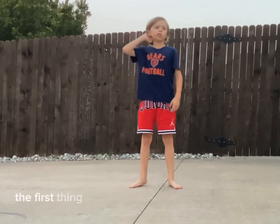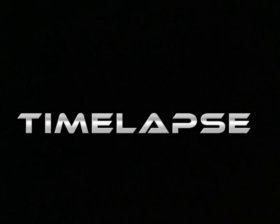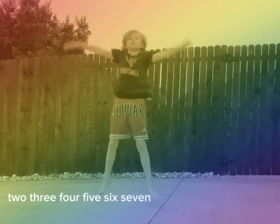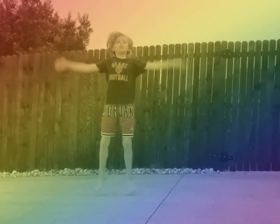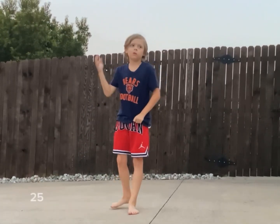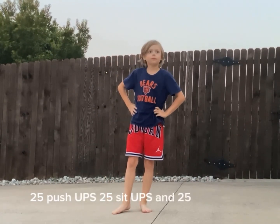The first thing we are going to do is 25 jumping jacks. Alright, so we are going to start right about now. 1, 2, 3, 4, 5, 6, 7, 8, 9, 10, 11, 12, 14, 16, 19, 20, 21, 22, 23, 24, 25. Alright, and everybody we are doing 25 jumping jacks, 25 push-ups, 25 sit-ups, and 25 high jumps.